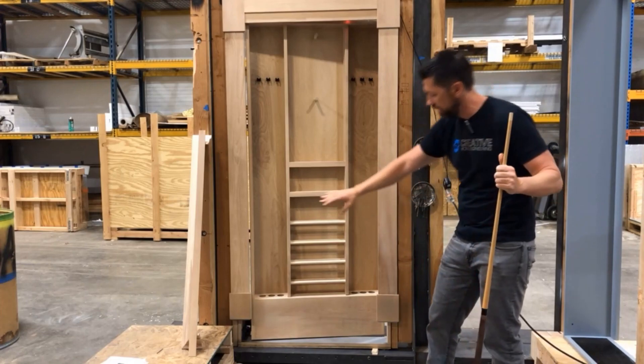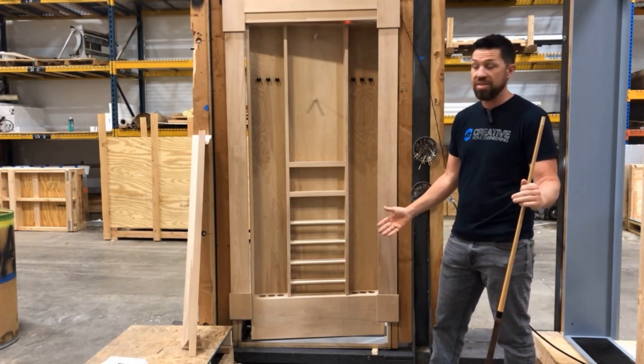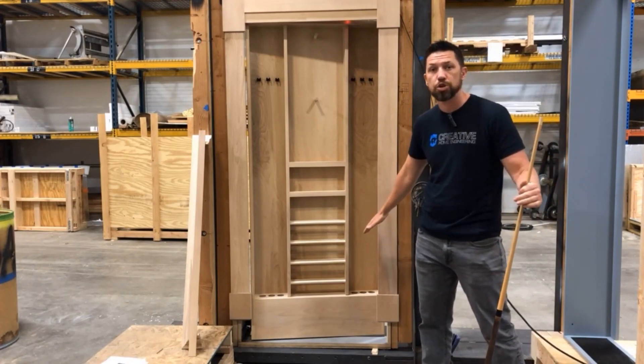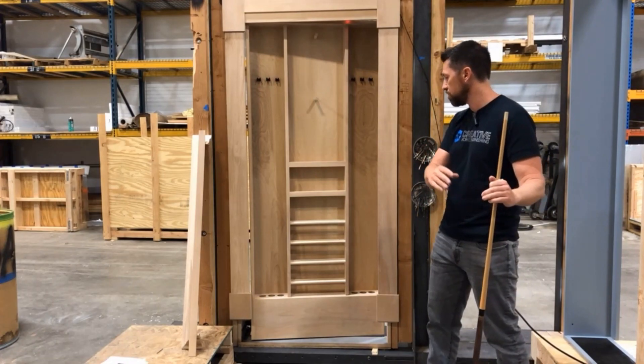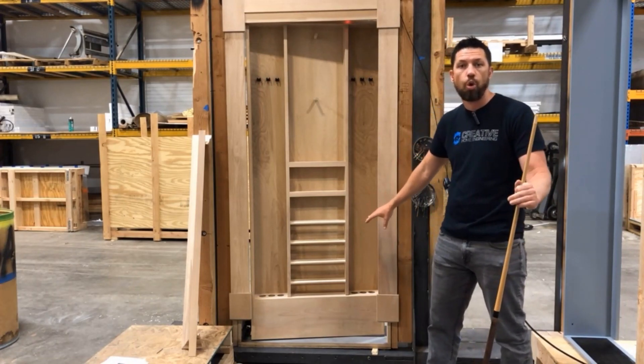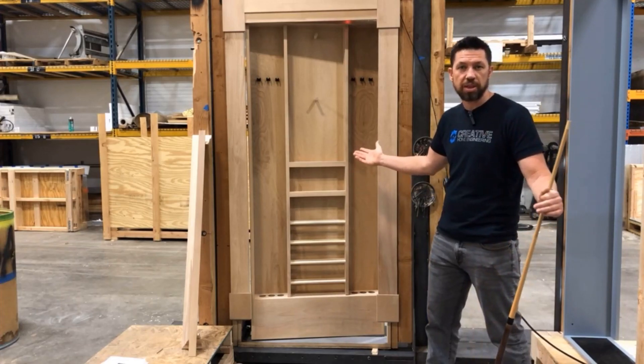This one is going to have the client's baseboard underneath it, so that's why it doesn't go all the way to the floor. It's actually a thresholdless version, so you'll be able to roll carts through, or someone in a wheelchair could roll through without having a threshold.